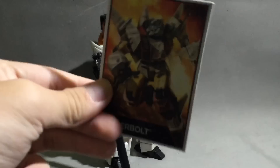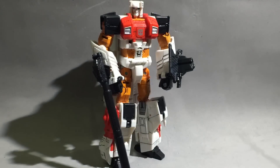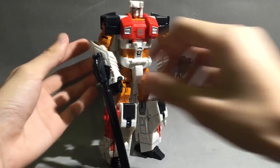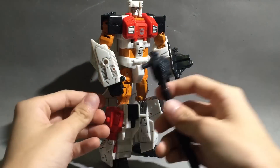We have the card — it's pretty thick. Ultimately it's worthless; keep it if you want. It comes with a shield and a gun.